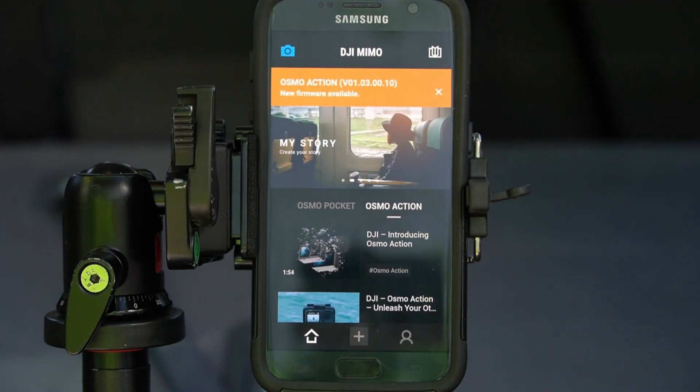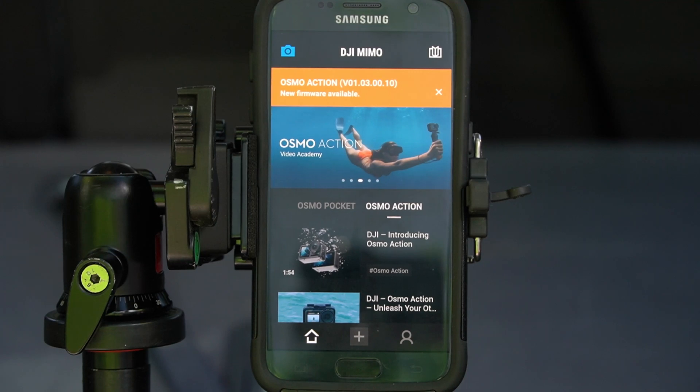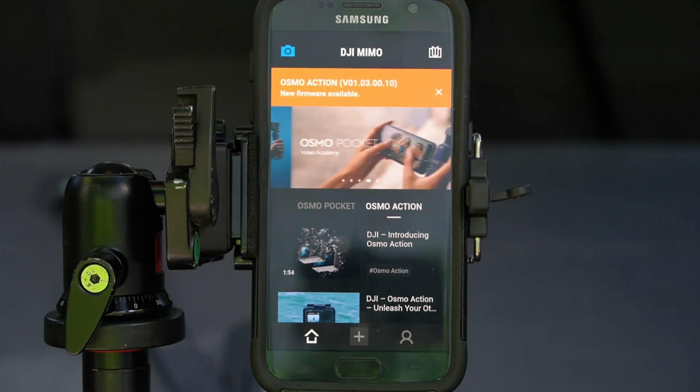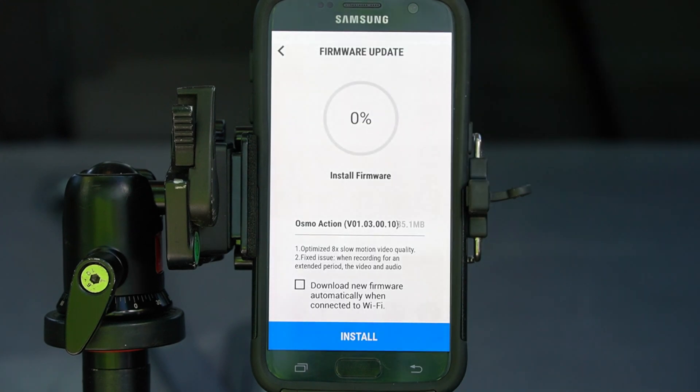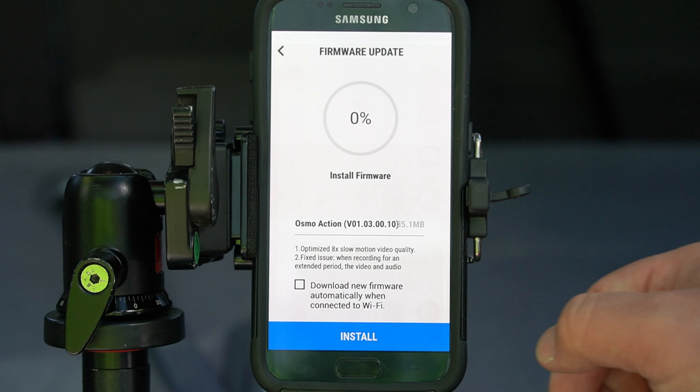You'll notice across the top, Osmo Action has a firmware update. This is version 1.3.0.1. So go ahead and click on that. According to DJI, the firmware update includes the following fixes.